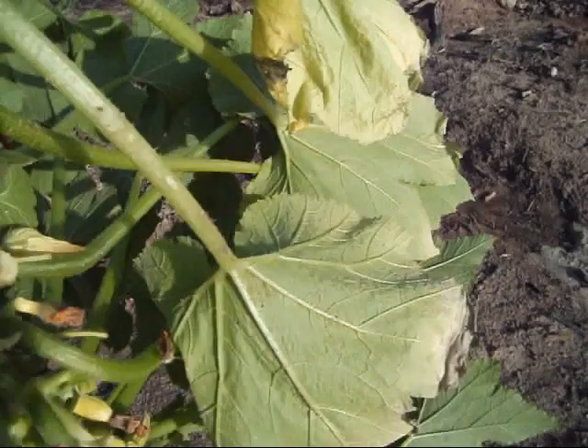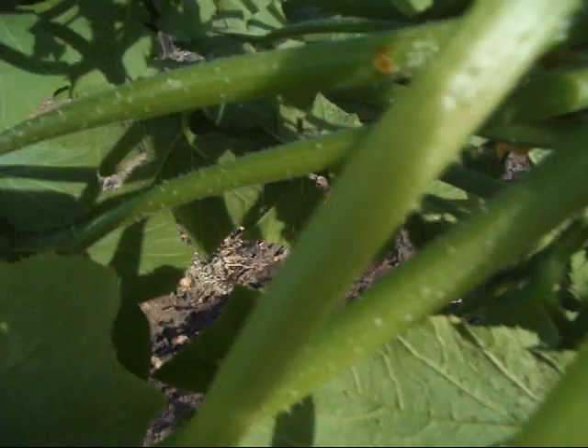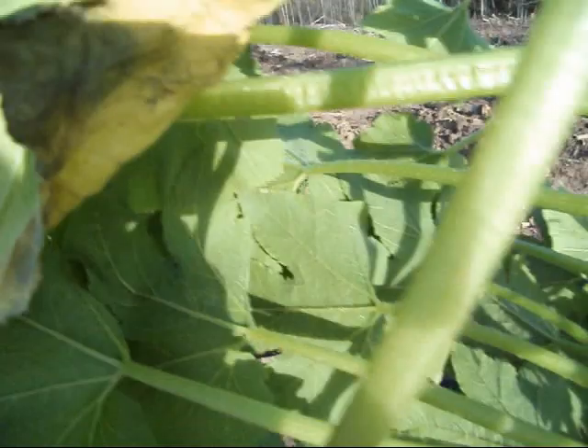Here's another one of the squash vines — basically the same deal. See all those little eggs on there? This thing is wrapped up with them. There's a big pile of eggs right here, and if you look down inside there, you might can see them little white specks. That's the white flies that have gotten in and they are just laying eggs like crazy in this squash.